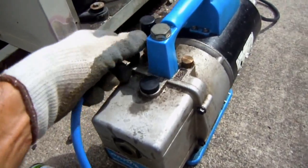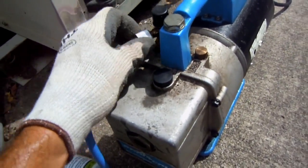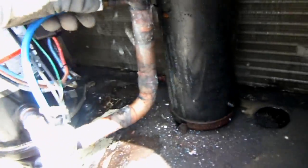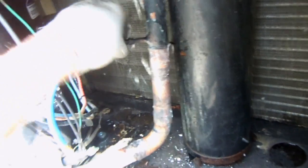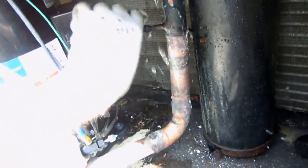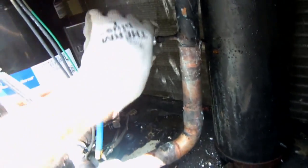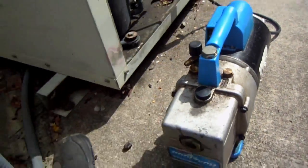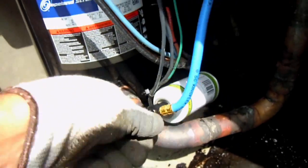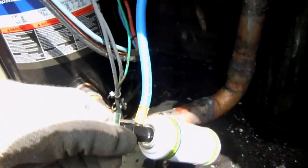Now what I have to do is quickly remove this hose while the vacuum pump is running, and then hurry up and connect it to the suction line while the system is off. Then I can shut off the vacuum pump and turn this clockwise so that the piercing needle will pierce the can - which it just did.